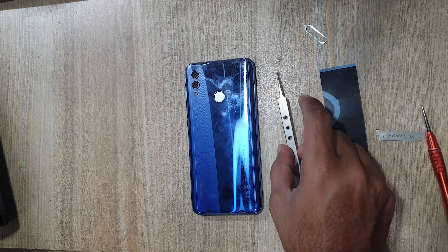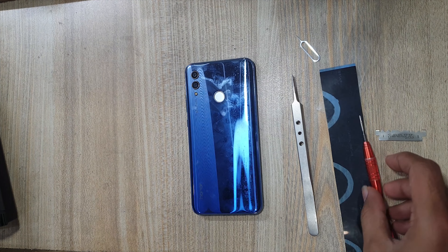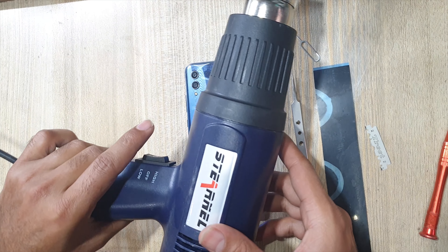You need an x-ray tool, tweezer, SIM tray opener, screwdriver T4, blade, and a hot air gun.